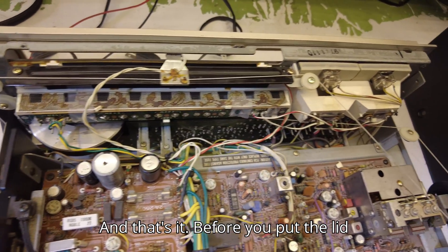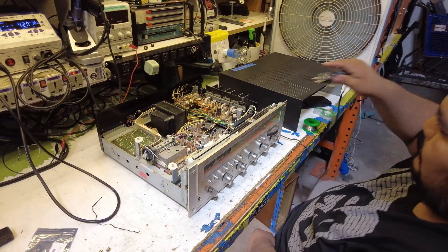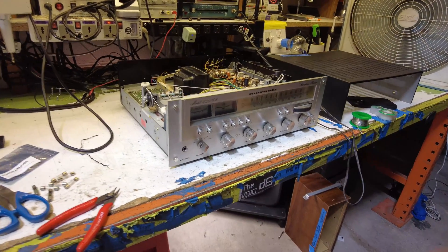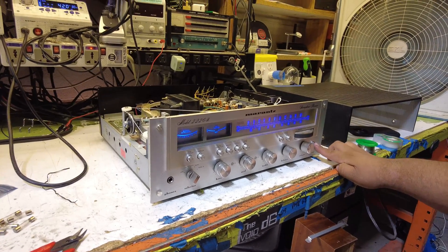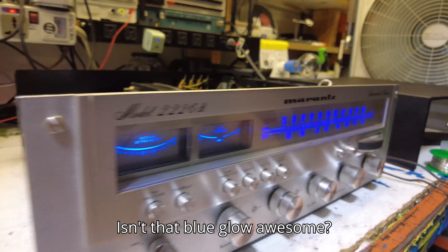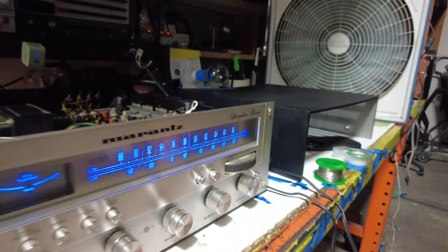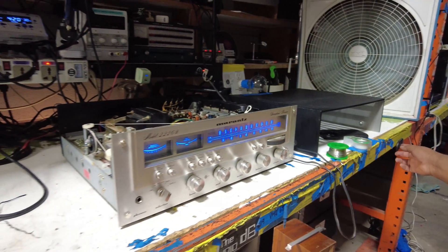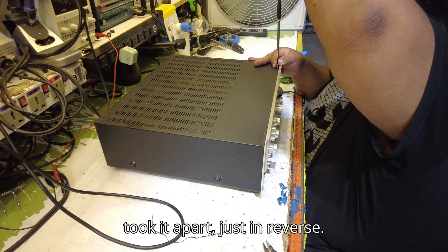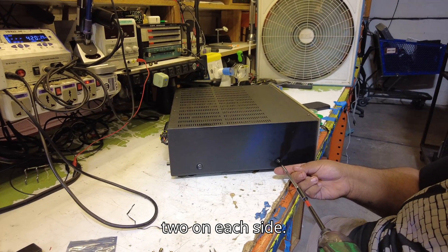And that's it. Before you put the lid back on, plug it in first to check that the lights are good. Isn't that blue glow awesome? Now put it back together the same way you took it apart, just in reverse — the four screws on top and then the two on each side.